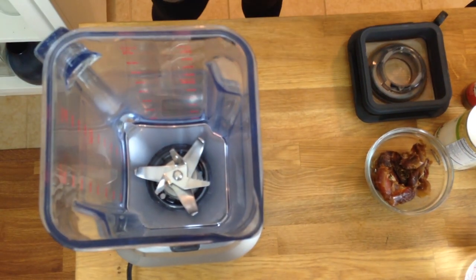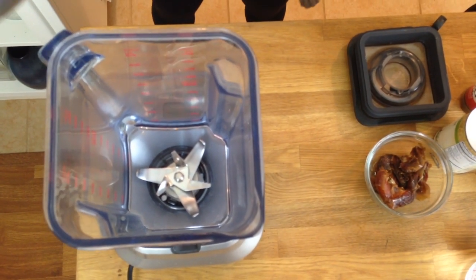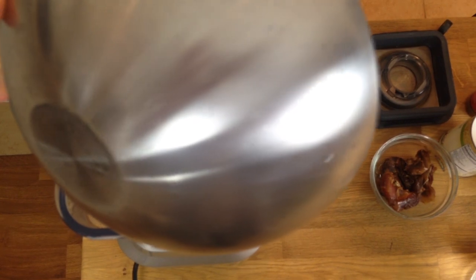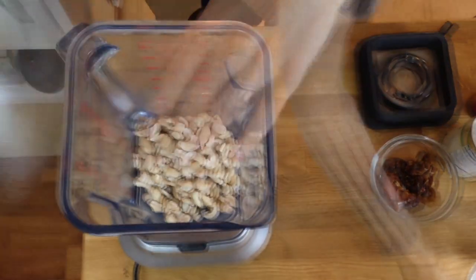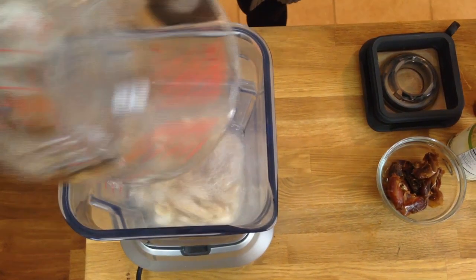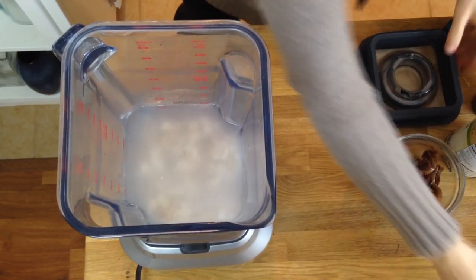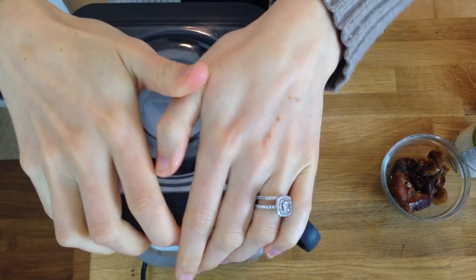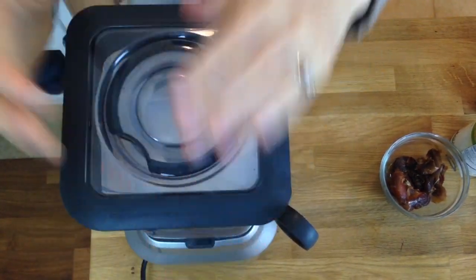Grab yourself a high-powered blender, and add a cup of cashews that have been soaking overnight, or for at least four hours and drained, and add two cups of fresh filtered water. Blend this on high speed for about a minute until the cashews get nice and smooth.